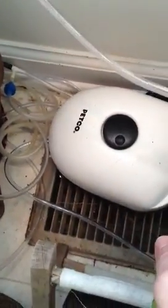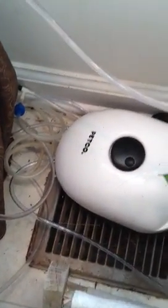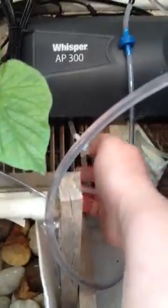This is a Pepco pump — it has four outlets and it's on its lowest setting. Each outlet is dedicated to one row of window farm. I ran out of outlets, so I had to use a Whisper pump that I had laying around, but this model is too strong just for the two outlets, so I had to toggle it down.